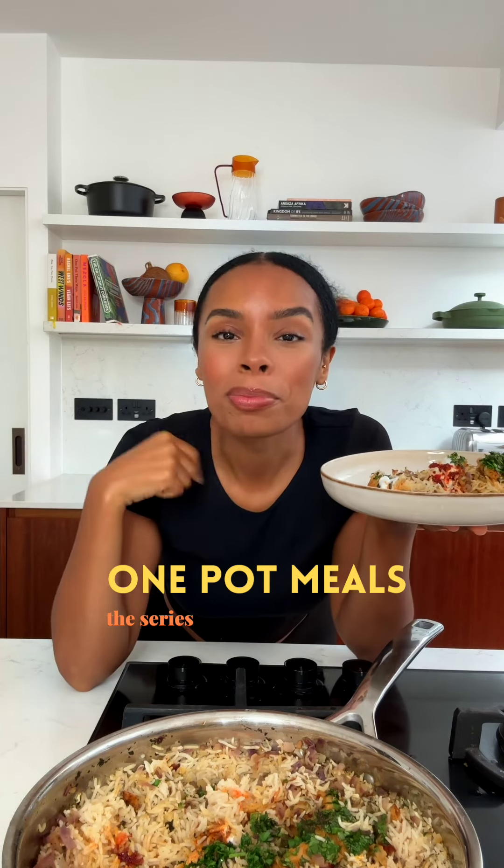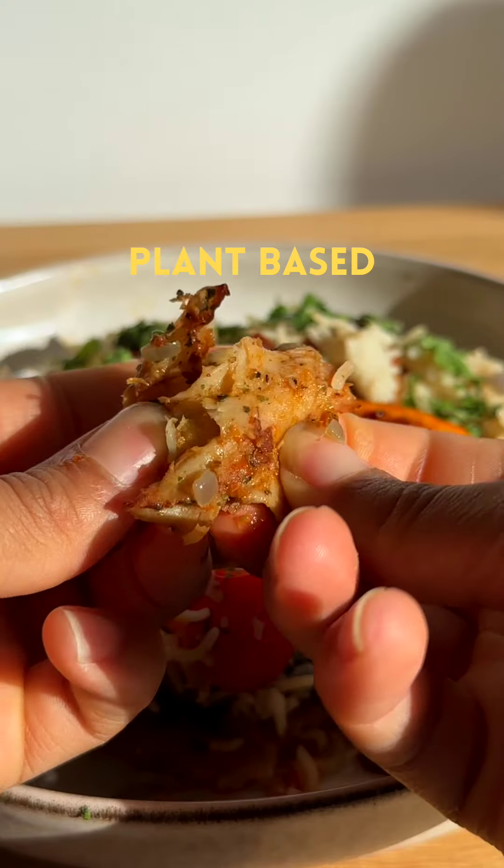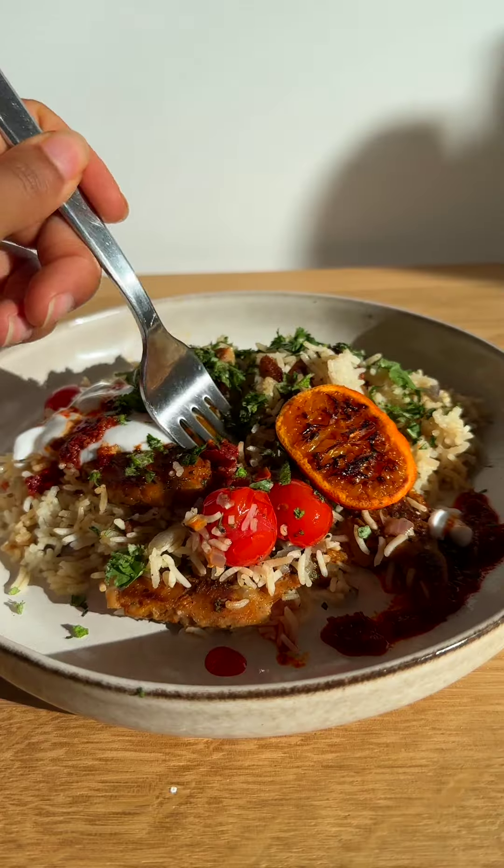This is my new series. I'm sharing one-pot meals with you guys. Today I'm going to show you how to make a delicious weekday dinner all in one pot. And it's plant-based. And guess what? You can make enough to have leftovers for the next couple of days. That's how I like to eat, and it's super delicious.